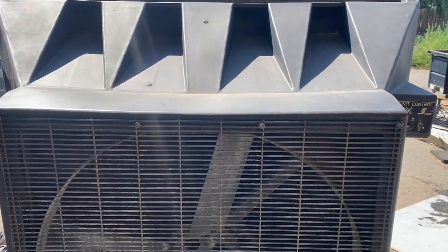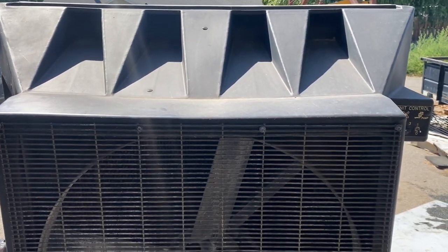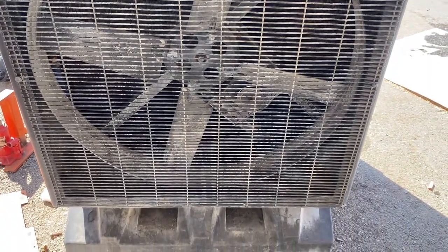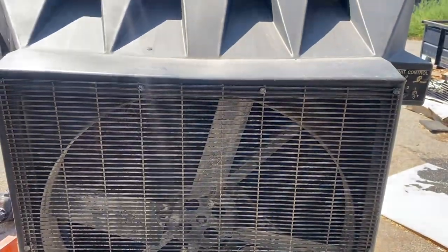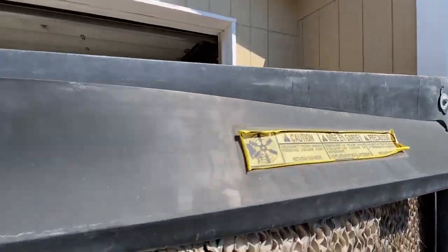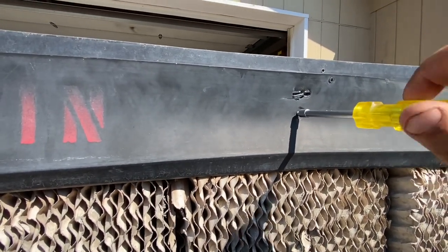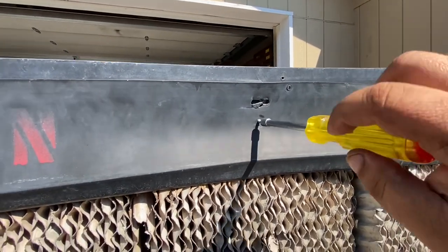Let me get some tools. We'll take the front part off. Harbor Freight sells those normal swamp cooler motors, so we'll see what we find in there. Most of these rubber tabs have been broken and they just put self-tapping screws in — I'll see if I can remedy that and put it all back together.